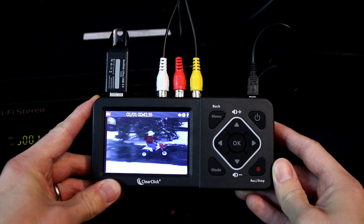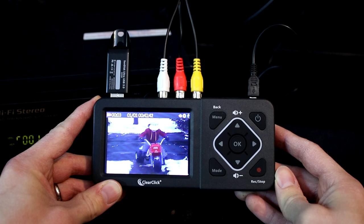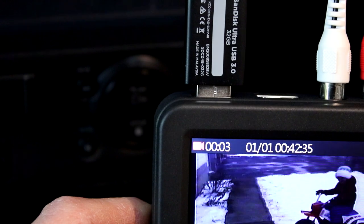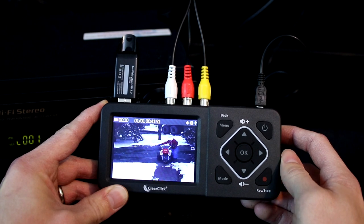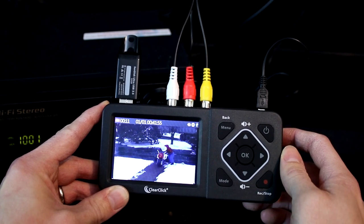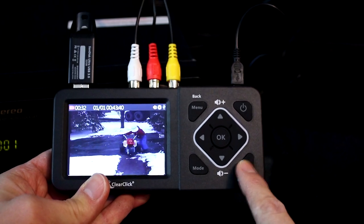To start converting your video, just press the record/stop button. The converter will start recording your video to digital format. You'll see a recording timer in the top left corner of the converter. If you want to pause recording at any point, press the OK button. To resume recording, press the OK button again. When you're ready to stop recording entirely and save the recording, simply press the record/stop button again.